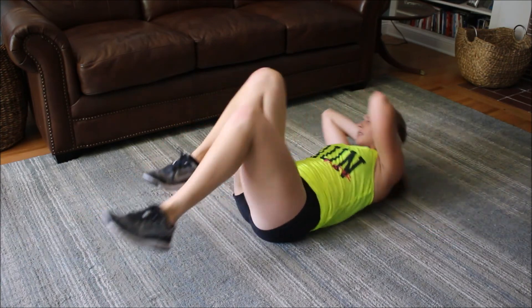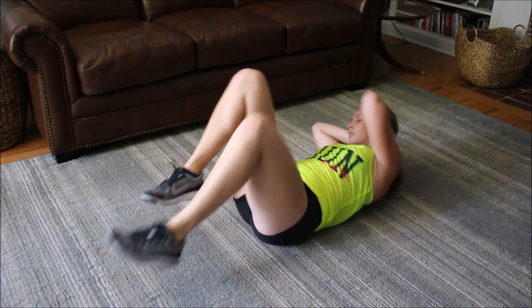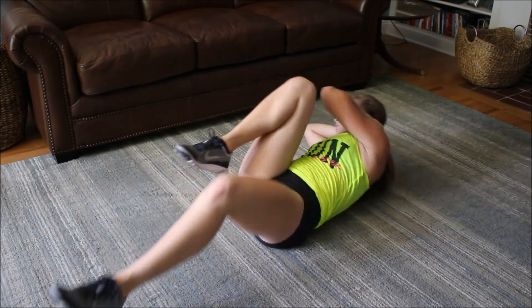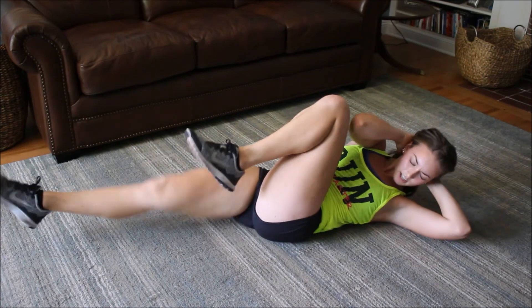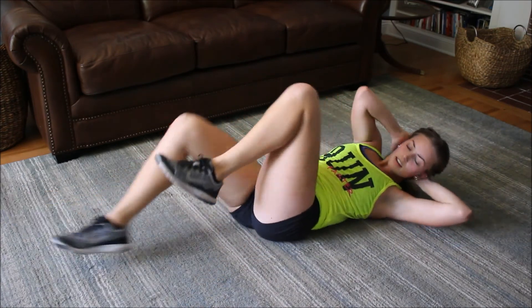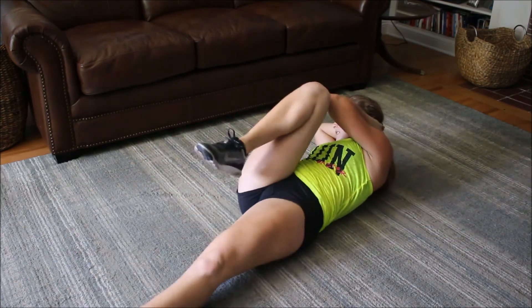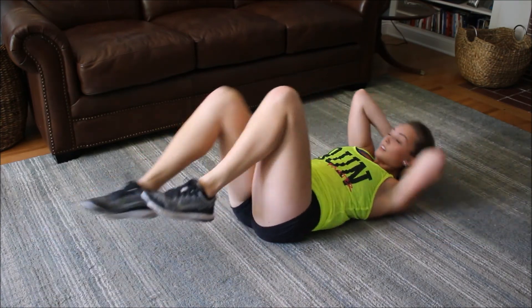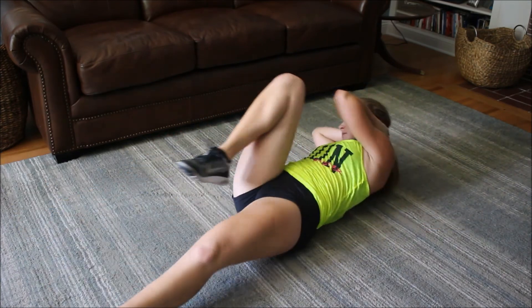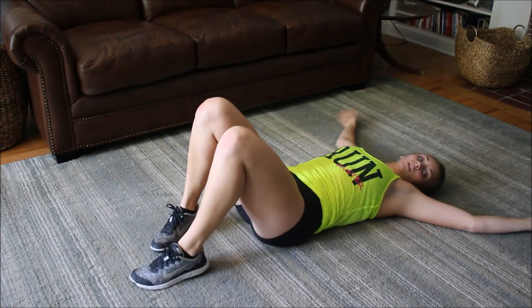Hear my breathing? That's what it should be like — you shouldn't hold your breath. Keep your core tightening the entire time. Ten, nine, eight, seven, six, halfway there, four, three, two, and one. Woohoo!